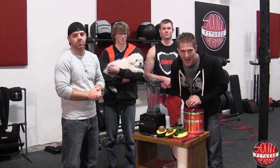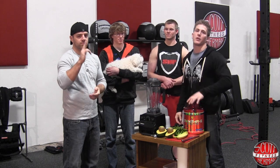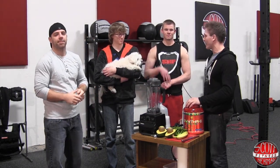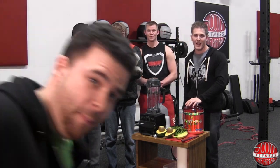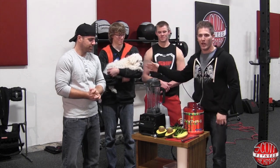Hey everyone! Happy St. Patrick's Day from Scott Harden Fitness. I'm here with Sean — you guys all know Sean. This is my brother Christopher, my dog Bellow, and my friend Scott. Great name, great shirt, and we got Brian on the camera right now. He's gonna come over and say hi. These guys are gonna be our taste testers, including myself and including the dog.